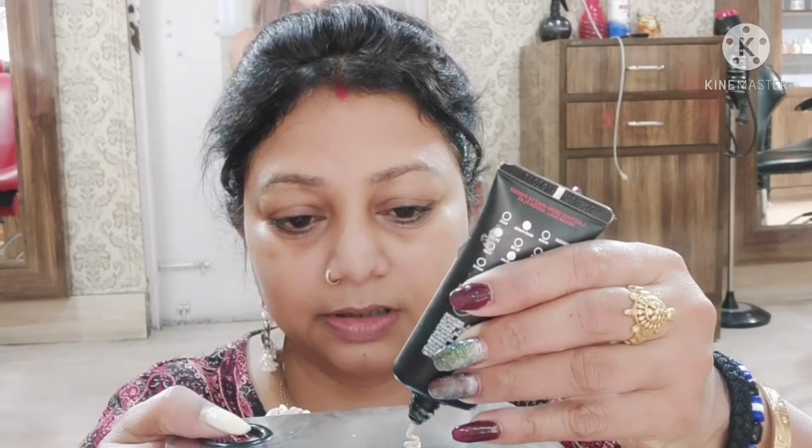Now let's go to the foundation. In summers, there should not be much full coverage foundation because it can make your makeup worse if there is a lot of sweating or oil. That's why you should use BB cream or CC cream. But if you want more coverage, mix a little moisturizer into the foundation for a lighter effect. I am going to use L'Oreal Paris 24 Hours Infallible Foundation in shade 104, with a little bit of MAC moisturizing cream — just a few drops for sheer coverage.